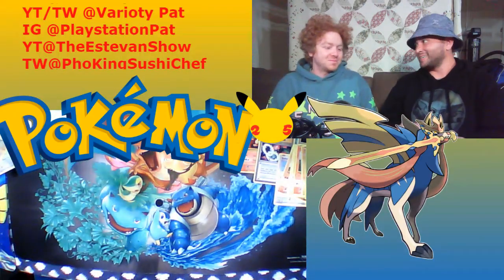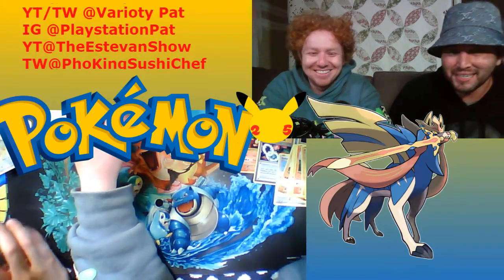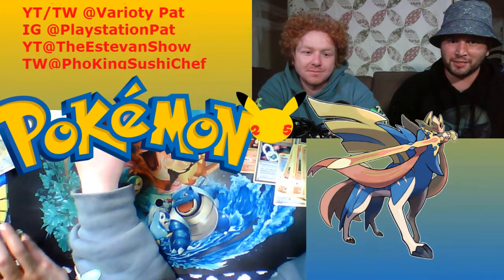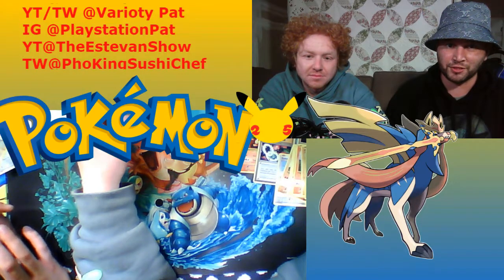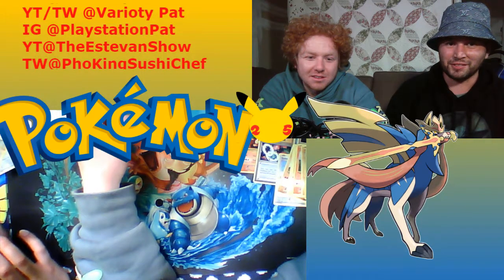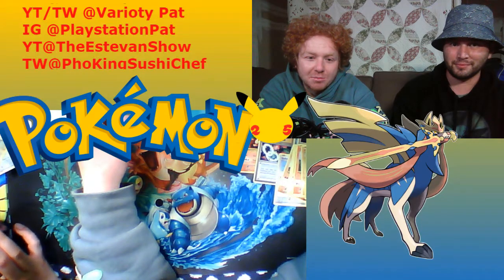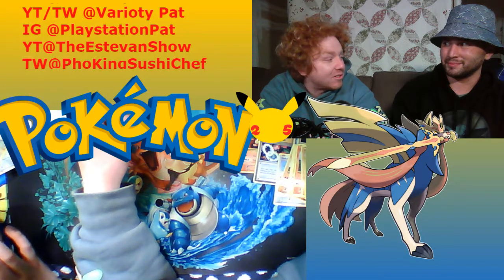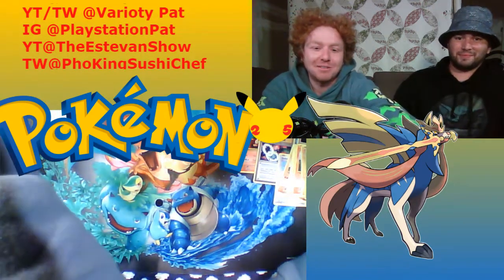Closing out the video — thanks for being here and thank you guys for watching. Please like, comment, and subscribe. Estevan's channel is The Estevan Show on YouTube and Phu King Sushi Chef on Twitch. Pat is Variety Pat on YouTube and Twitch, and Playstation Pat on Instagram. He also does a weekly podcast called Green Versus Blue covering all things PlayStation. See ya!